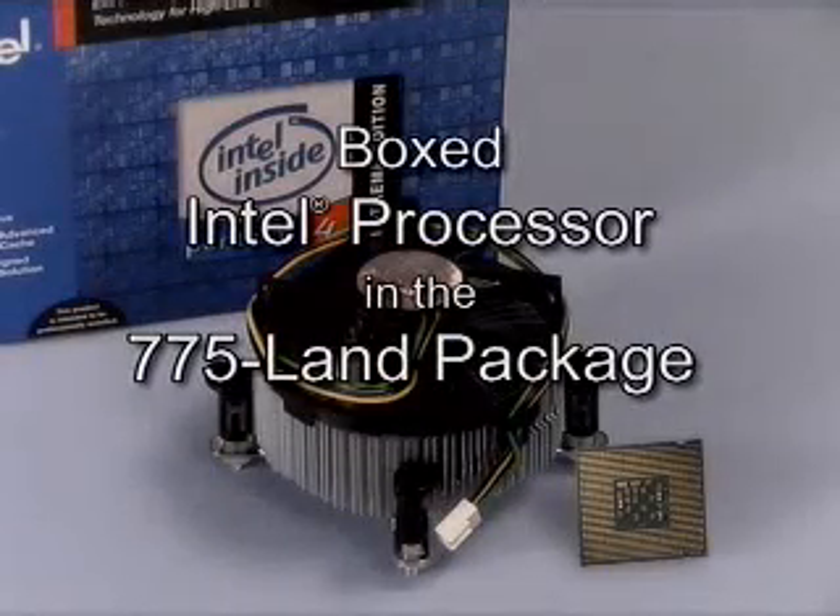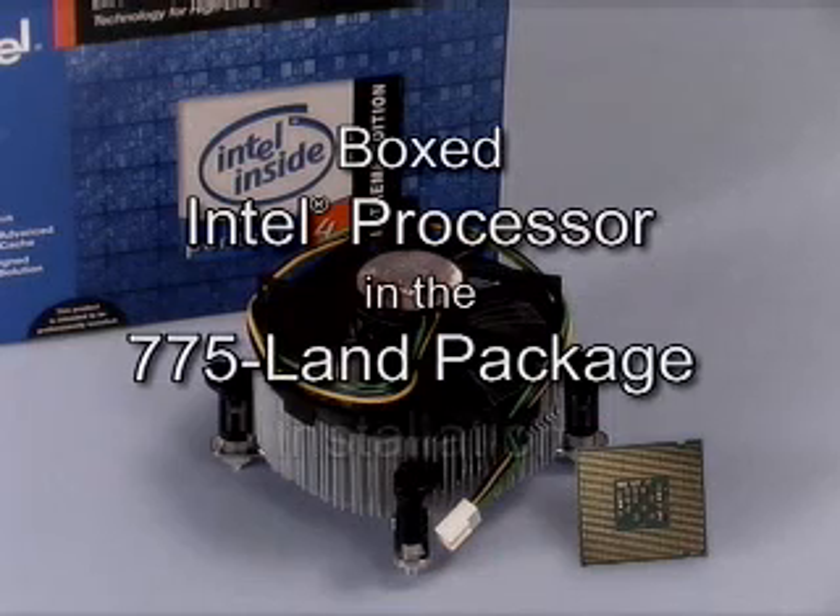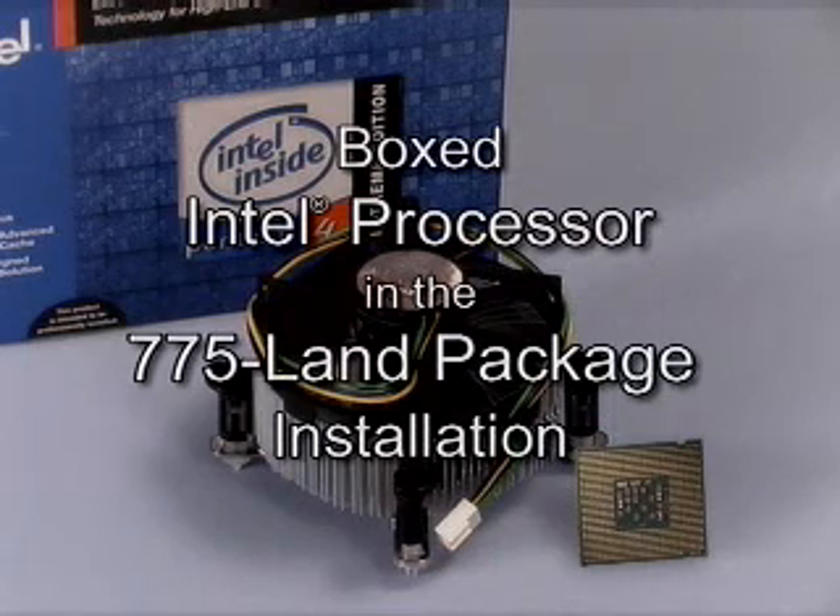This video demonstrates proper handling, installation and removal procedures for the boxed Intel processor in the 775 LAN package. While performing any of these procedures, standard ESD practices must be followed.